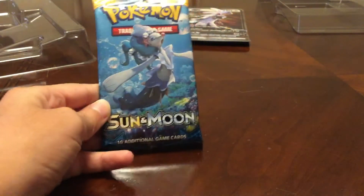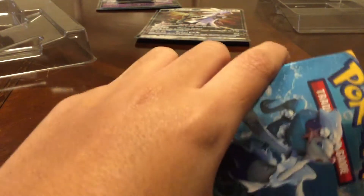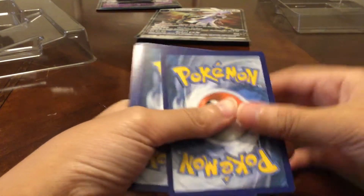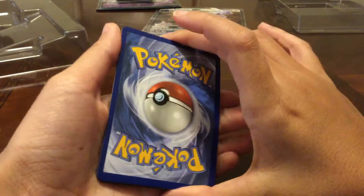I say we should start with the Sun and Moon base set pack and do Evolutions last. I'm using scissors from now on because it's kind of hard to open packs — you guys can probably relate to that. I'd like to shout out David Parody Plays, Leonhar, and Unlisted Leaf.